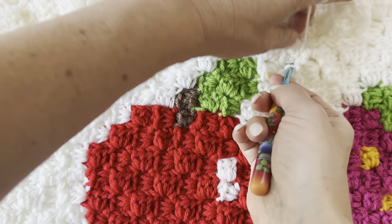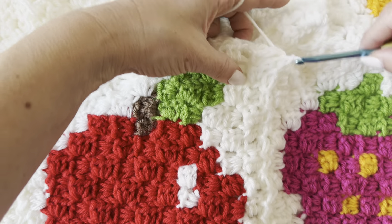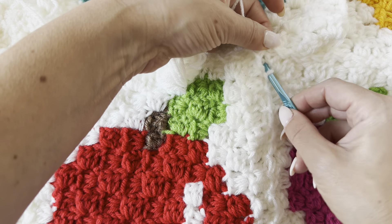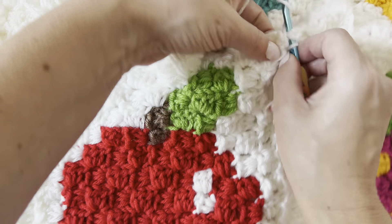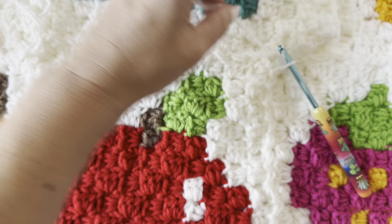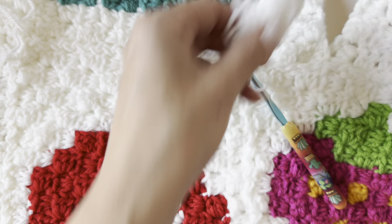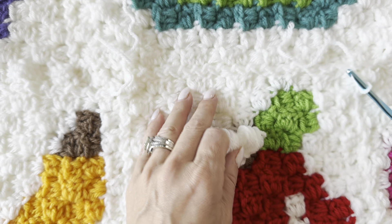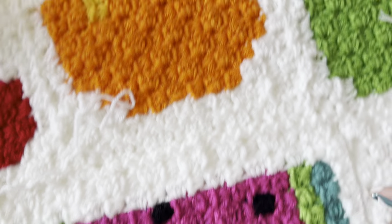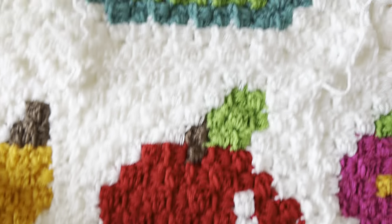I'm just going to get down in here and finish stitching that up — it's a little hard to get my hook in. I'll fasten off and just weave that in. I have a little bit left over to do my last join up here, and then everything will be joined together and I'll show you how to do the border.